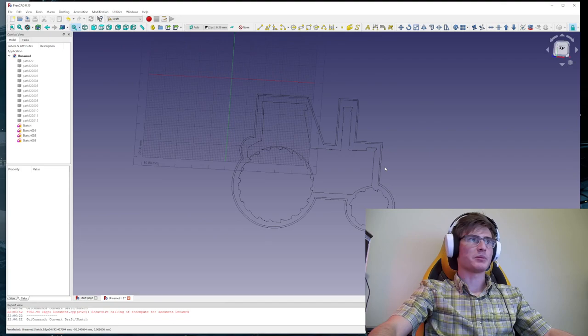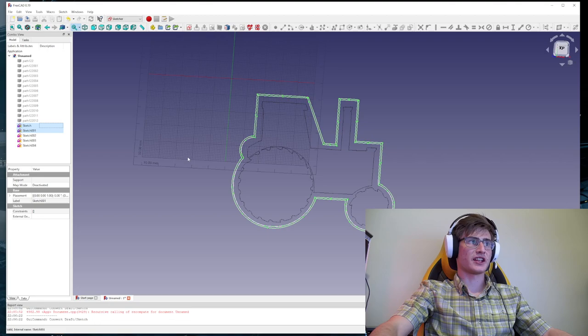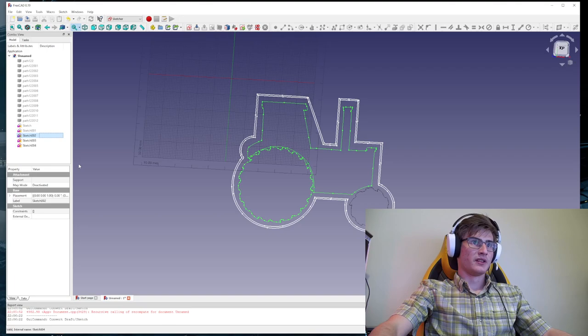The next thing is we're going to go to the Sketcher workbench. We're going to select these two images — our most outlined shapes — and go to Sketch > Merge Sketches, and they merge into one. Sketch zero and sketch one — I'm going to click the spacebar and make them not visible. Then sketch two and three — select those, do Sketch > Merge Sketch — and make them invisible. Now sketch four is our biggest outline and sketch five is everything on the inside.